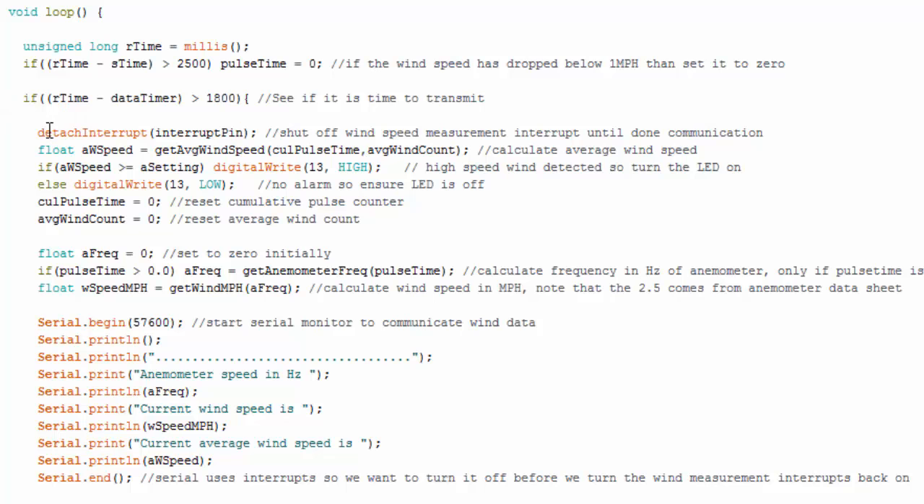When we enter the reporting if statement, we don't want to miss any data, so we detach the interrupt — we're not measuring wind while inside this statement, though it executes in about 100 microseconds. I calculate the average wind speed, do the alarm check (if average wind speed is at or above 60 mph, turn on the LED, otherwise keep it off), reset the average variables, then calculate the instantaneous wind speed. The instantaneous speed is actually calculated every time the ISR is called; it's only converted to miles per hour when we enter this if statement.